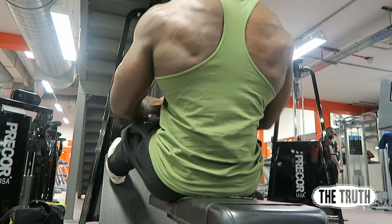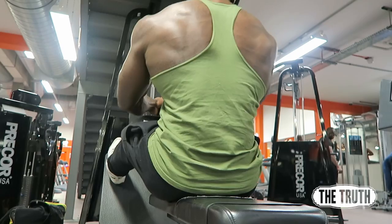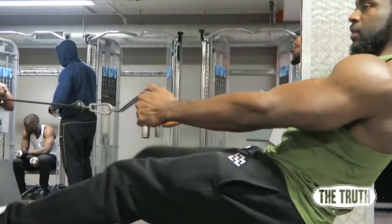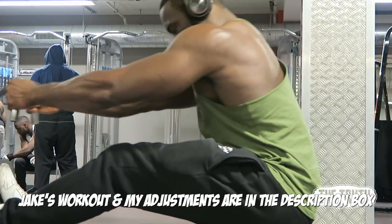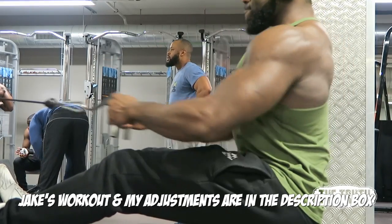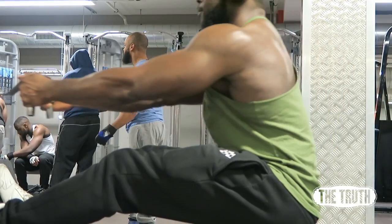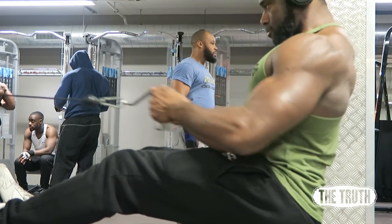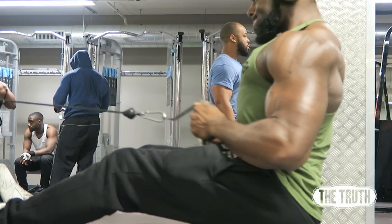The reason I changed pull-ups to lat pulldown is that pull-ups are tough — you get tired quickly and form goes out the window fast. There's no point doing that, especially as the last exercise. I'd rather you stick to a lat pulldown where you can control the weight and really focus on form: leaning back slightly, stretching the lats, squeezing the lats, not using your arms too much.